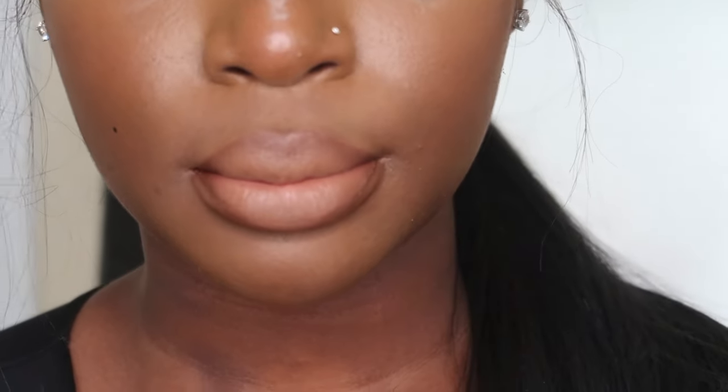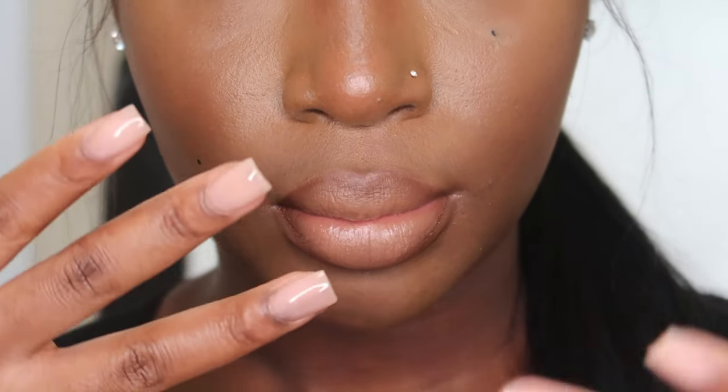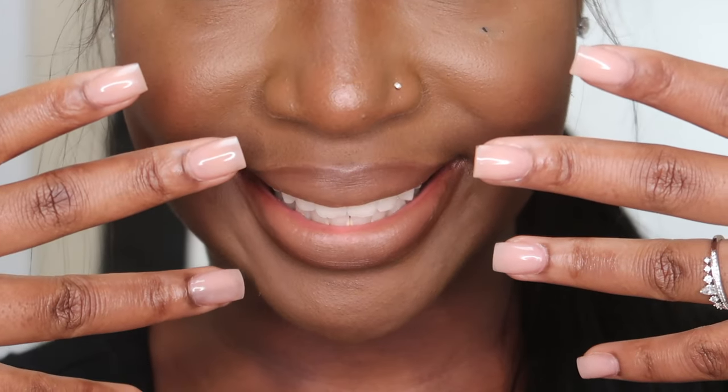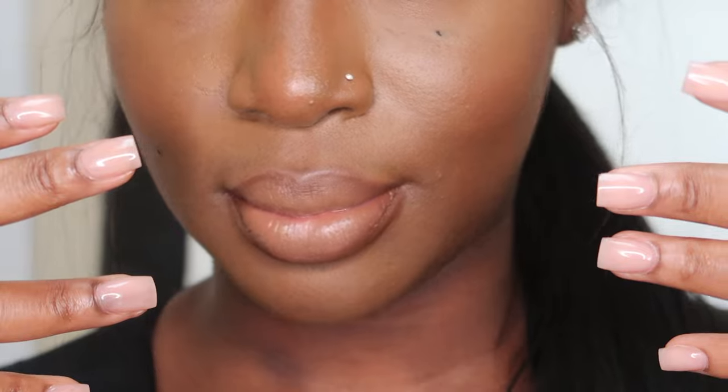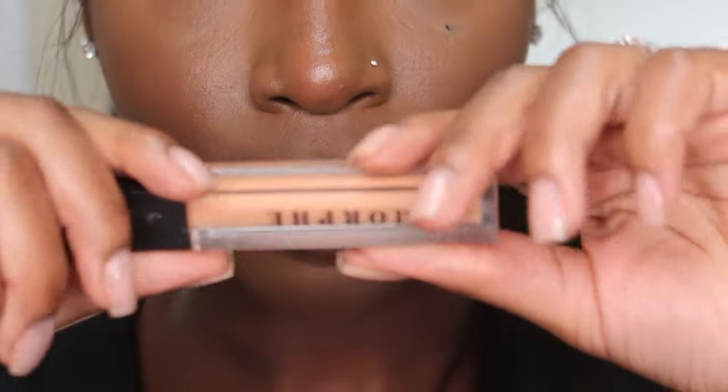I'm just fixing and lining my lips to make sure it looks perfect. Here's how it looks on its own — I would say this is such a cute fall and winter lip combo, especially since it's literally a perfect nude for my skin tone. I absolutely love it.